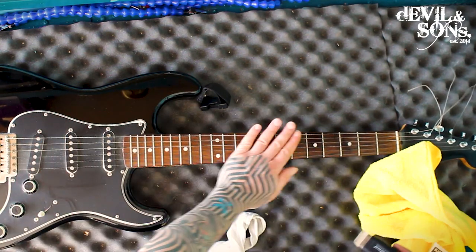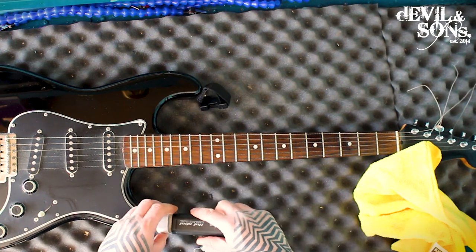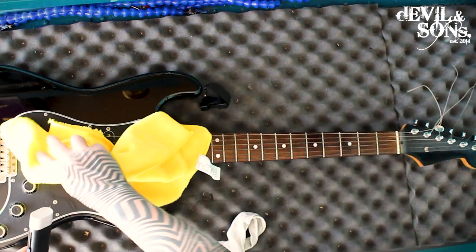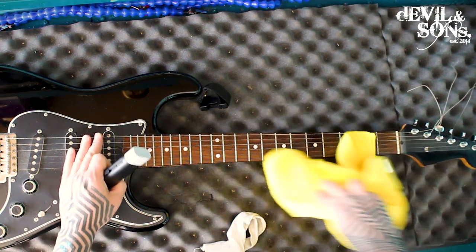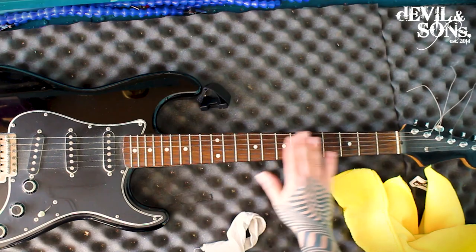Just to help keep them a bit more clean and well maintained. Going over with a cloth is really enough to make sure you're getting off some of the grease from your playing, and it helps give your strings a longer lifespan.